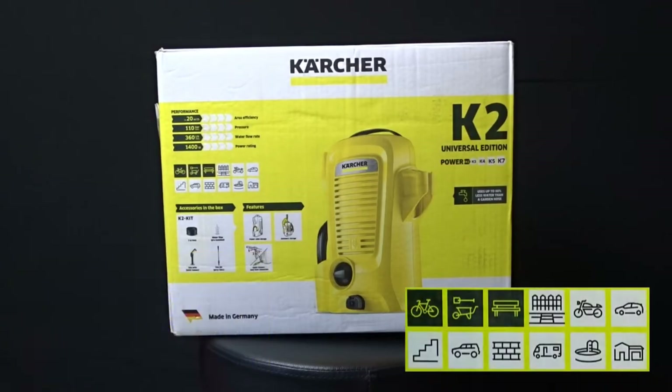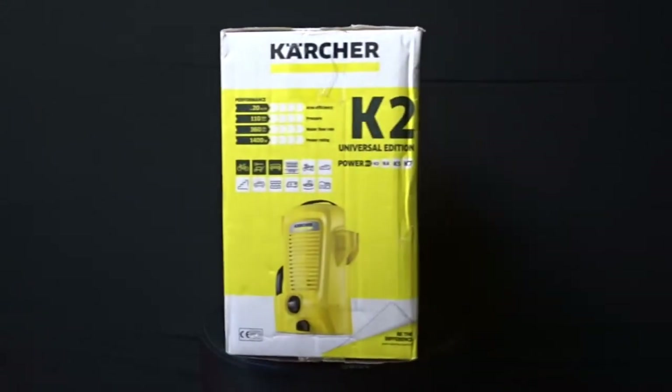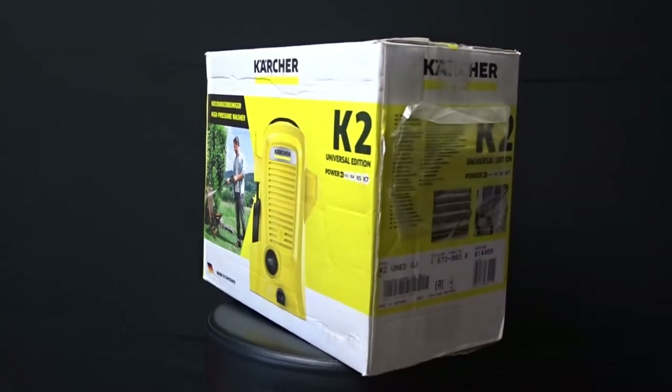Today I'm going to unbox and test this pressure washer. Last year we gifted the same one to my father for his birthday. Now I found it for half the price and bought it immediately.